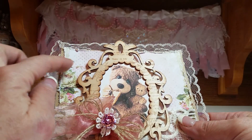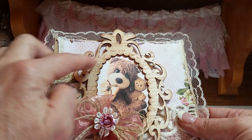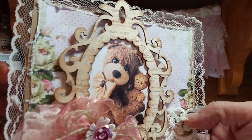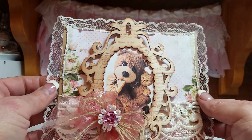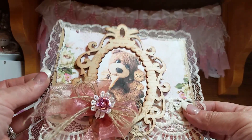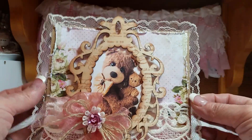I used a Michaels frame, distressed it with Vintage Photo, and then stamped it so it would look more vintage. I thought the paper lends itself to vintage, and I put lace around the back.